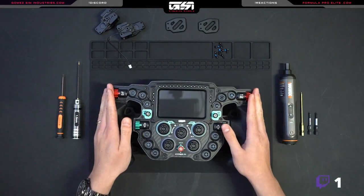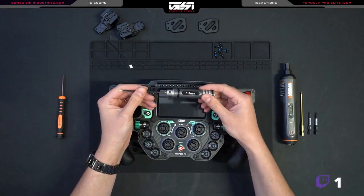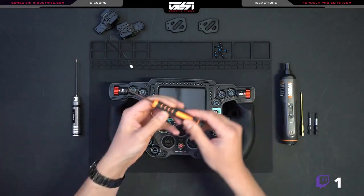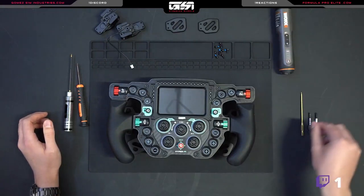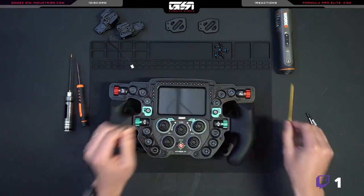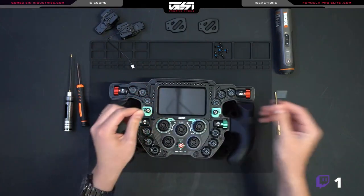Now to disassemble this wheel you're going to need a couple of things. First thing being the 1.5 millimeter hex, a T6, a power driver which is optional — the bits are what are important — a 2 millimeter hex, a T10 Torx, and a T25 Torx.